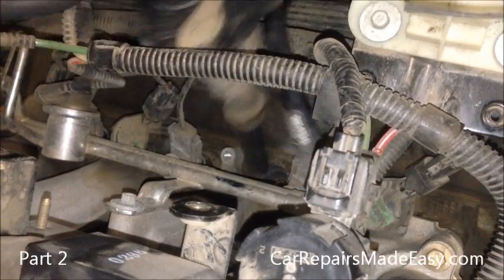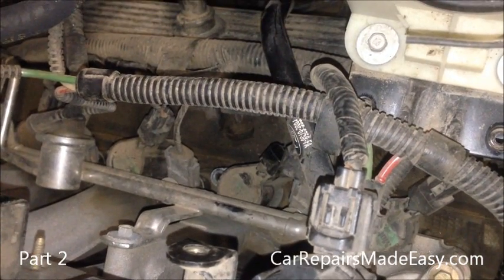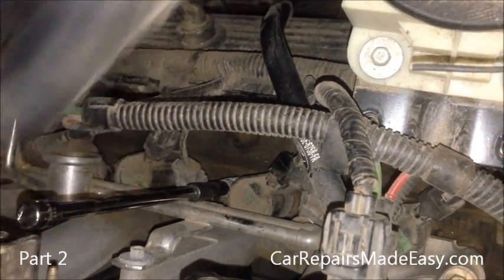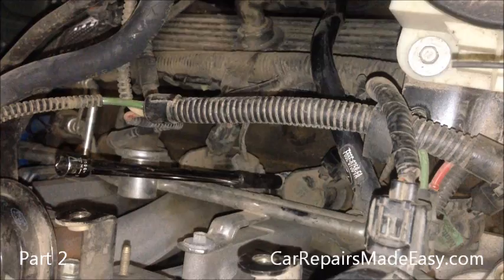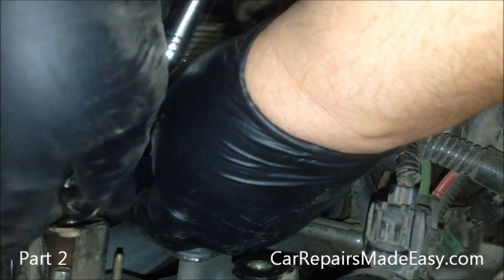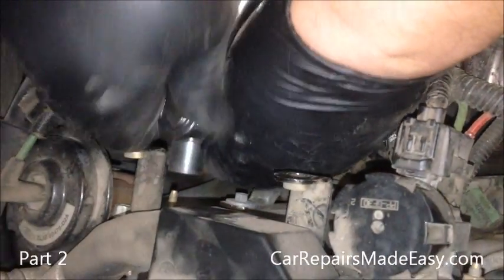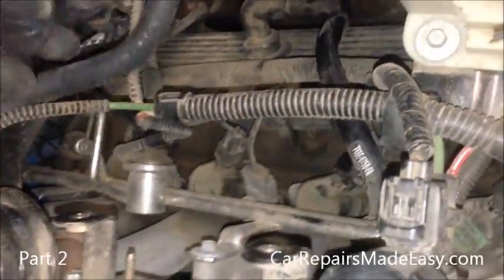Okay, we'll drop the coil back in. That's number two. Now we're going after number three on this side.